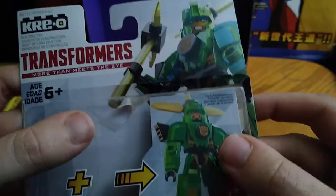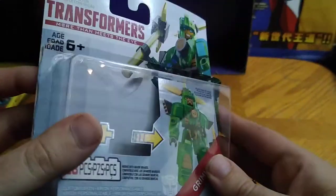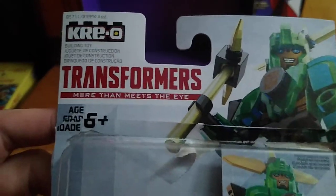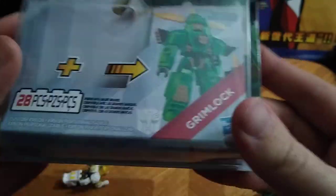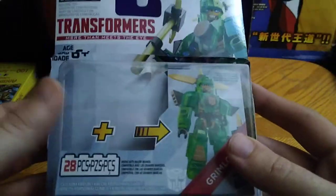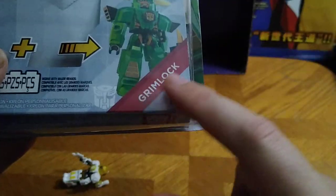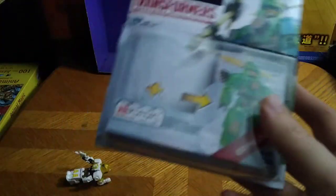Now we're gonna look at the packaging, since those figures were pretty simple. These Creo Transformers figures have some nice artwork on the box — even the packaging looks really good. It says 'Transformers, more than meets the eye, Creo!' It's 28 pieces, so this is not appropriate for kids under the age of 8 or 9. And there's the Grimlock and Hasbro and the Autobot Insignia — that's for you Transformers fans.